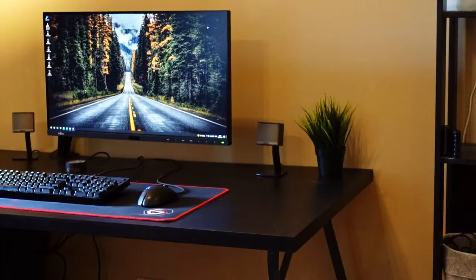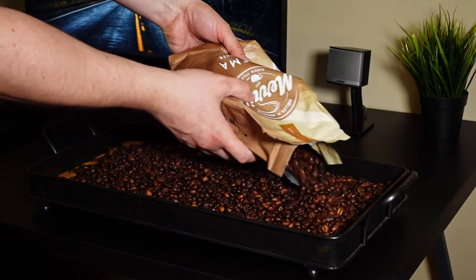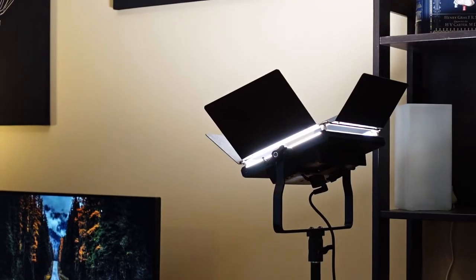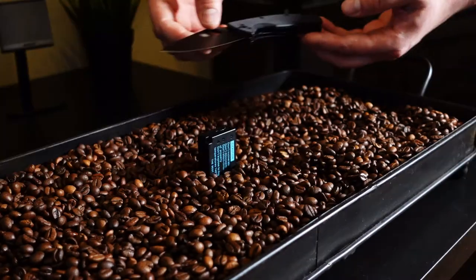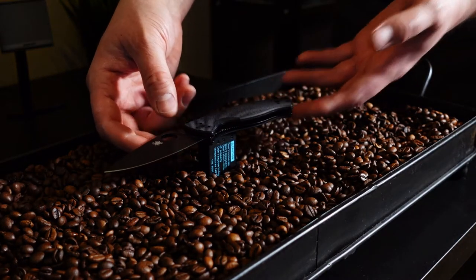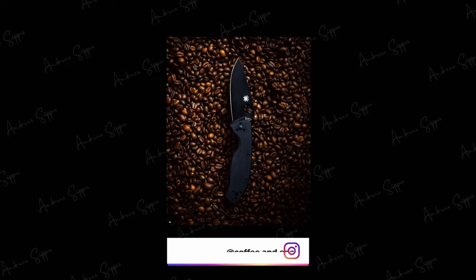To set up the scene, I'm literally at the corner of my desk, cleared some space and placed a tray here, which I then filled up with coffee beans. The lighting is bounced via the ceiling to create a diffuse ambient light. For my Instagram shot, I just placed a battery under the knife to elevate it slightly up from the coffee beans and thus create slight separation between the foreground and background.